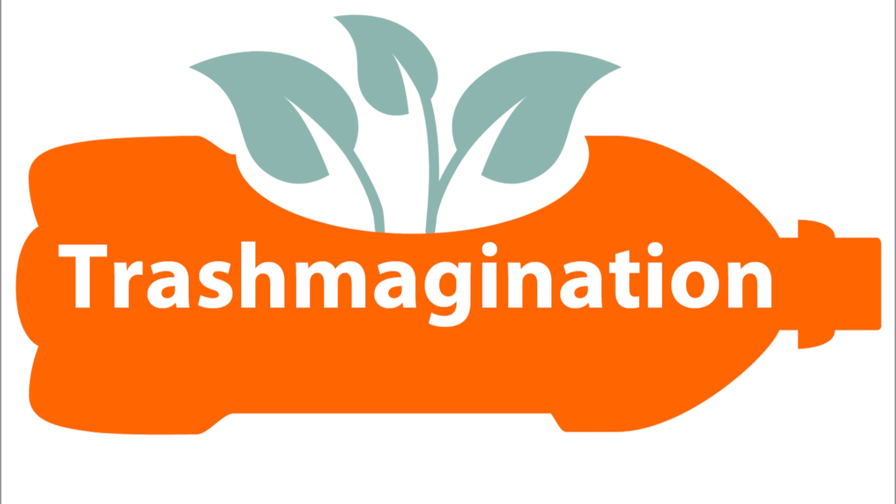Welcome to Trashmagination, a podcast about reimagining trash. I'm Carla Brown. Today's episode is about creative reuse of tissue paper.